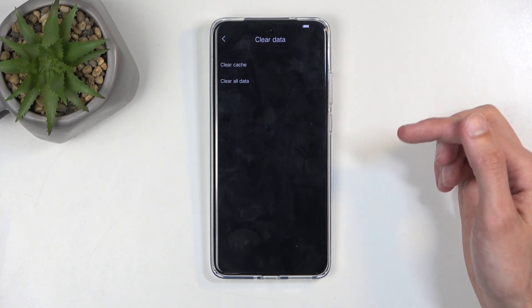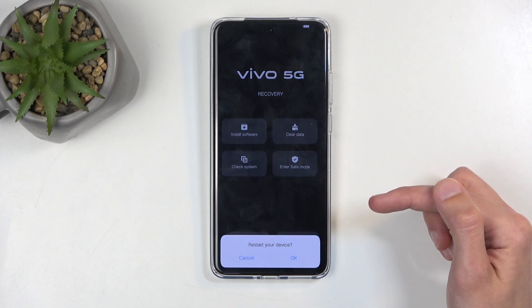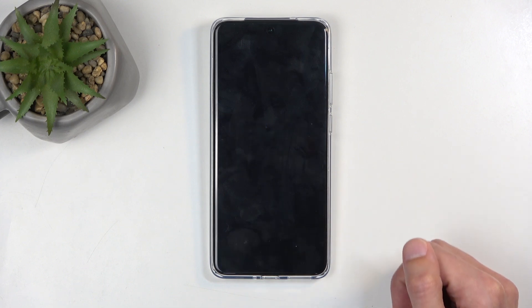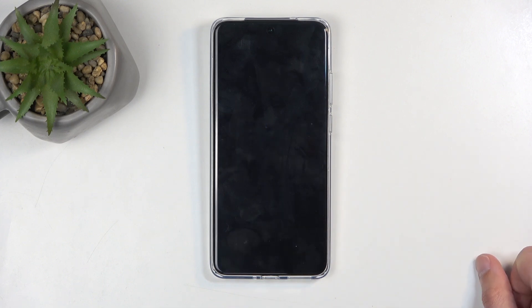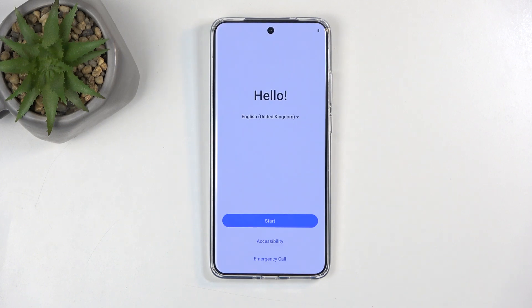We're going to select return, press on the arrow, and then restart. Now we are finalizing it. I'm going to come back once we are presented with the Android setup screen. As you can see, the process is now finished and you can set up your device however you like. If you found this video helpful, don't forget to hit like, subscribe, and thanks for watching.